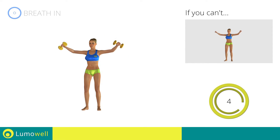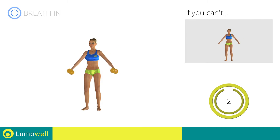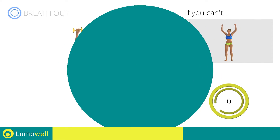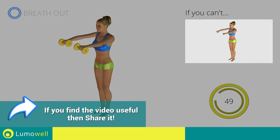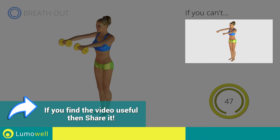5, 4, 3, 2, 1, stop. Next exercise: standing dumbbell press. 3, 2, 1, go! If you can't do it, try using lighter weights.